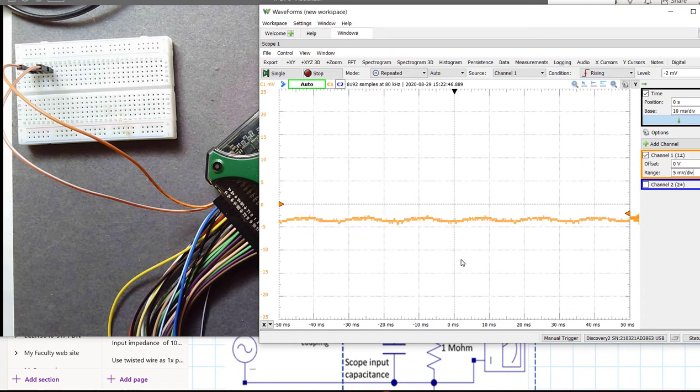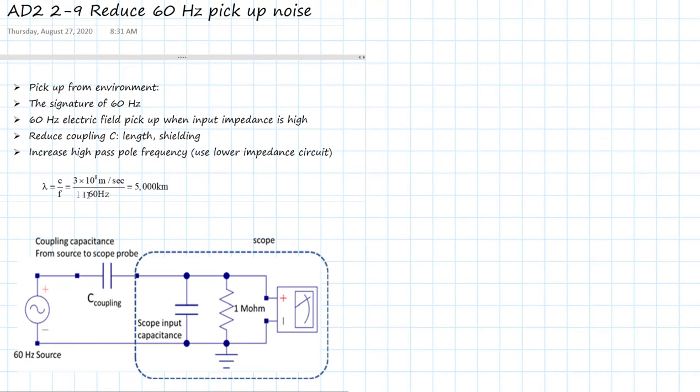To understand how else we can reduce 60 hertz pickup, it's useful to go back to a simple illustration to see the root cause. Whenever you talk about electromagnetic fields that are fluctuating, you want to evaluate what's the wavelength compared to the physical structures you're dealing with. The wavelength is just the speed of light in air divided by the frequency. At 60 hertz, that's 5,000 kilometers. Any measurement on our benchtop is much smaller than the wavelength, so we can approximate the behavior of those electric fields in terms of simple capacitive coupling — approximating the electric field coupling as lumped capacitor elements.